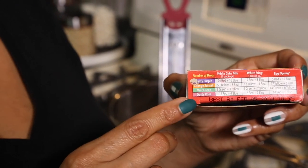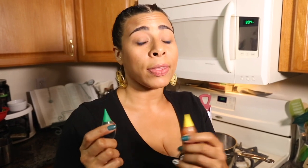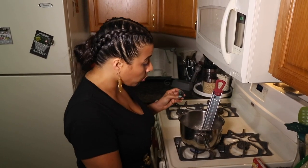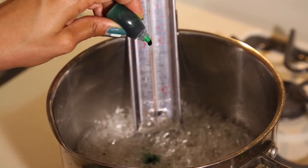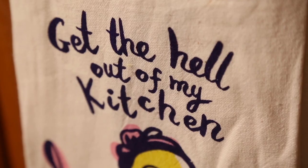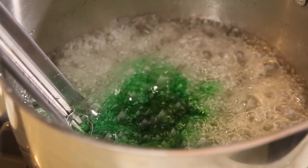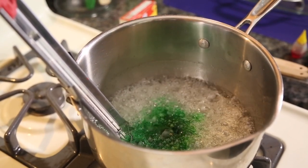Once the temperature of the candy reaches 260 degrees, you're going to add your food coloring. You can get this at any grocery store. We're doing a mint green color for the green apple flavor today — start with nine green drops and three yellow drops, then adjust accordingly. Once you've added the food coloring, you're not going to mix it at all; just let the boiling action mix it itself.